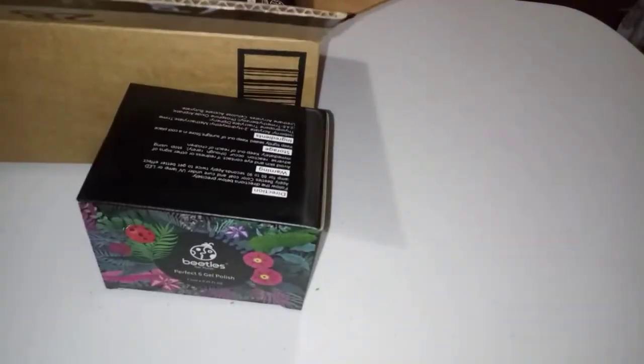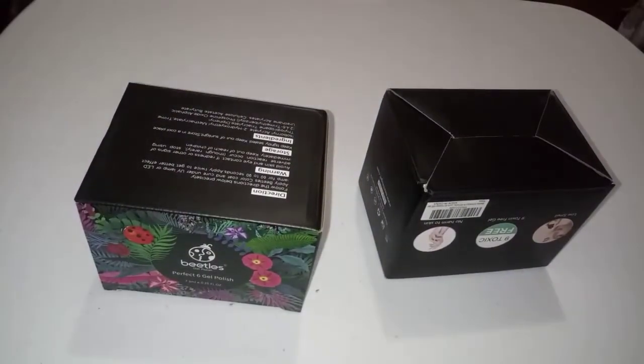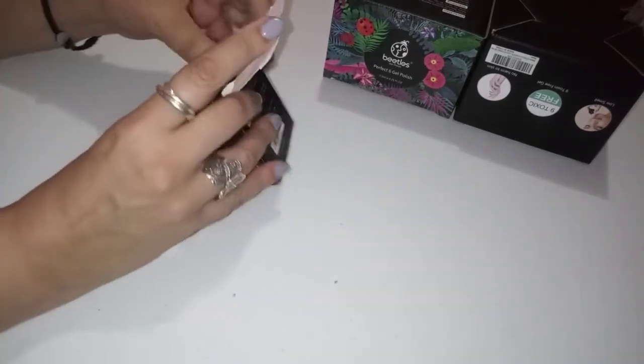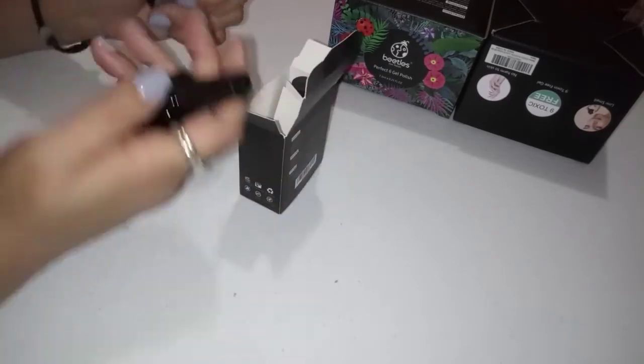I love the boxes these come in. This is the Beatles brand, and I bought the Beatles base and top coats. This is a pack of three, and it's two top coats — one is matte and one is glossy.